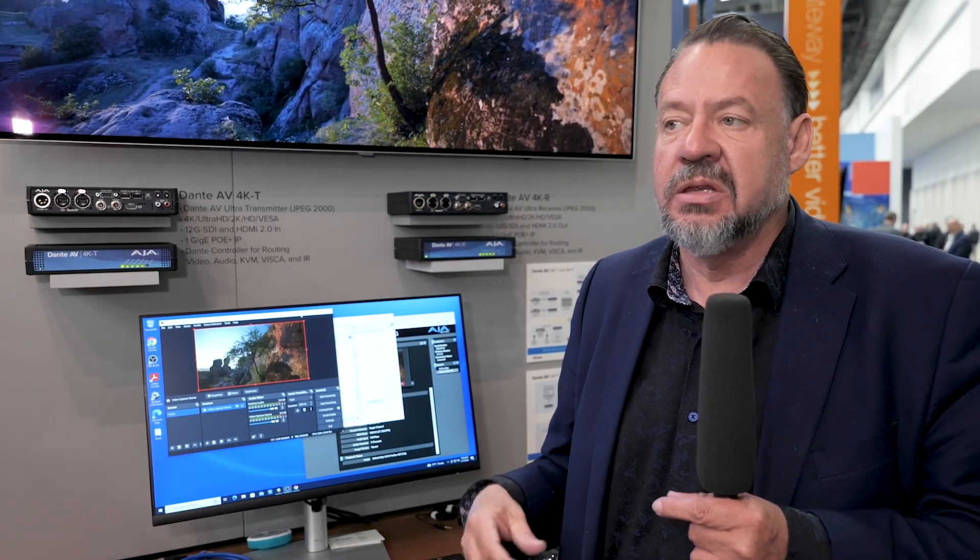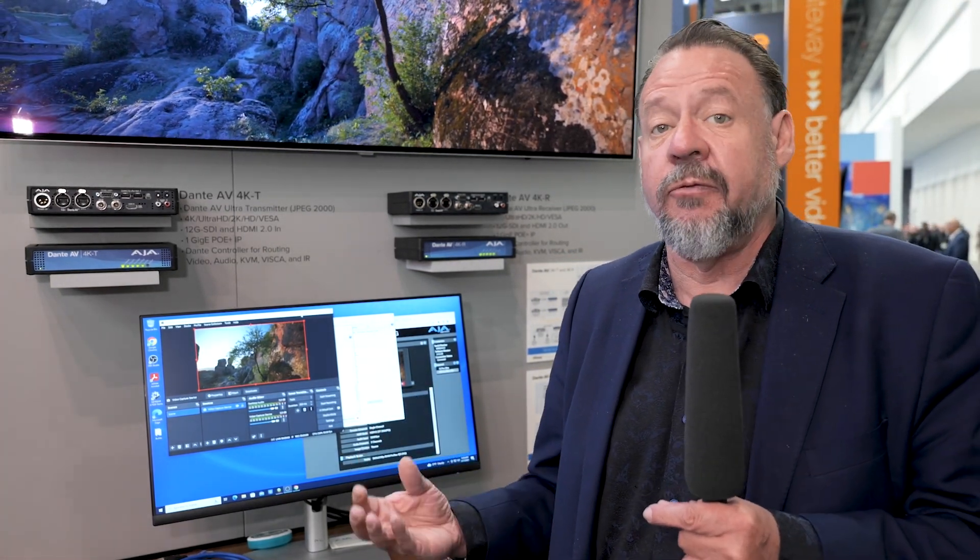So that means for live concerts, for all sorts of stadium work, anytime you've got a performer and you want to see the musician, you're now going to get this live and in sync on the large displays behind the performance. This is great for houses of worship, great for corporate, and great for a lot of different types of live productions.